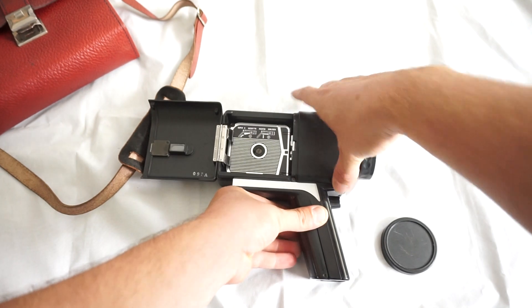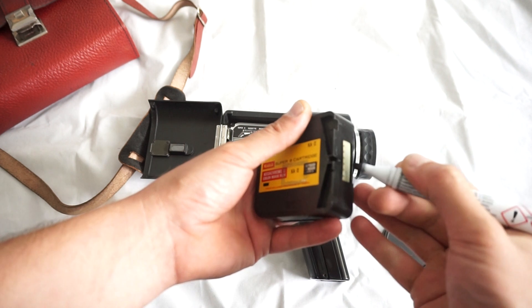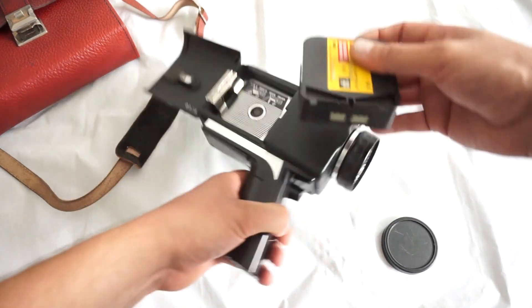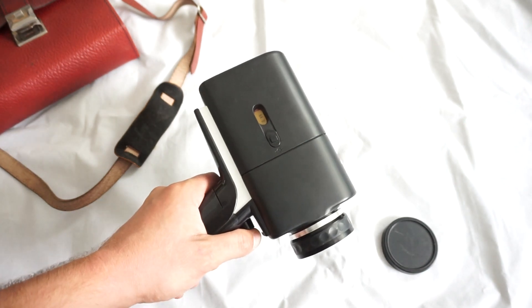We always test the cameras with X-PAR cartridges. X-PAR cartridges are much much harder to spin than regular new ones. So if the motor manages to spin an X-PAR cartridge, it will surely spin a brand new one. We mark the cartridge, insert it in gently, close the lid, and shoot for several seconds.